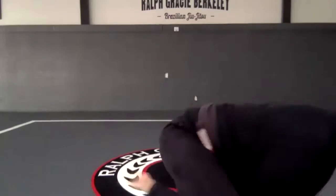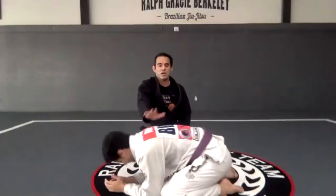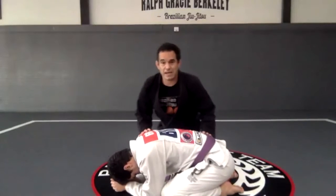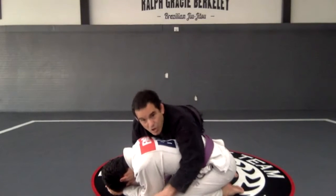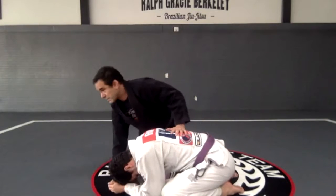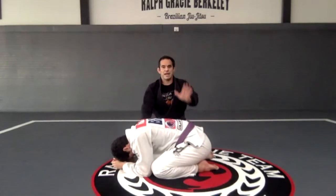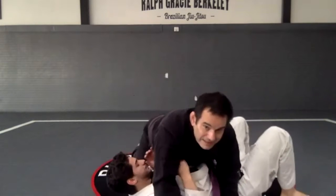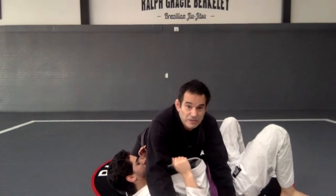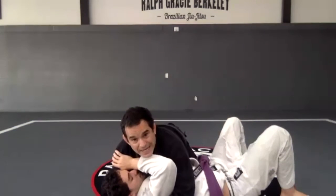Pay attention here — look at my hands. I have one hand by the shoulder and one hand by the hip. I'm not on top of the person trying to push — I don't want that. So look: hand on the shoulder, hand on the hip, I'm going to push him. Once his back is on the mat, arm goes around the head, arm goes under the arm.